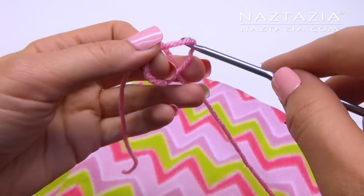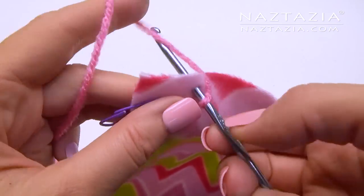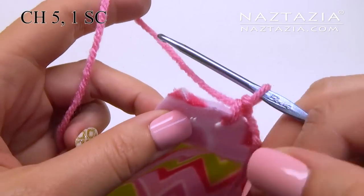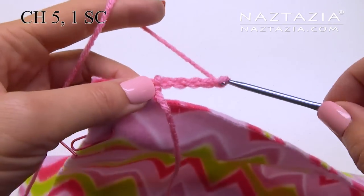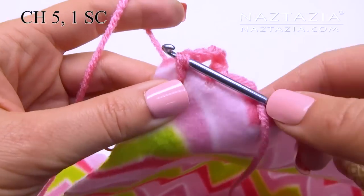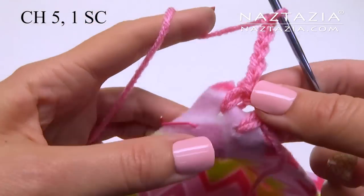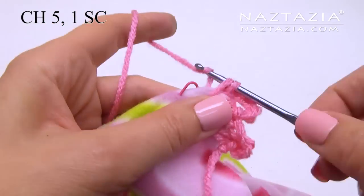With your yarn, make a slipknot. Find the hole right next to a corner and make a single crochet into it. Then in this corner we'll first chain 5, then make a single crochet stitch. Then chain 5 again and make another single crochet stitch in that same corner hole.